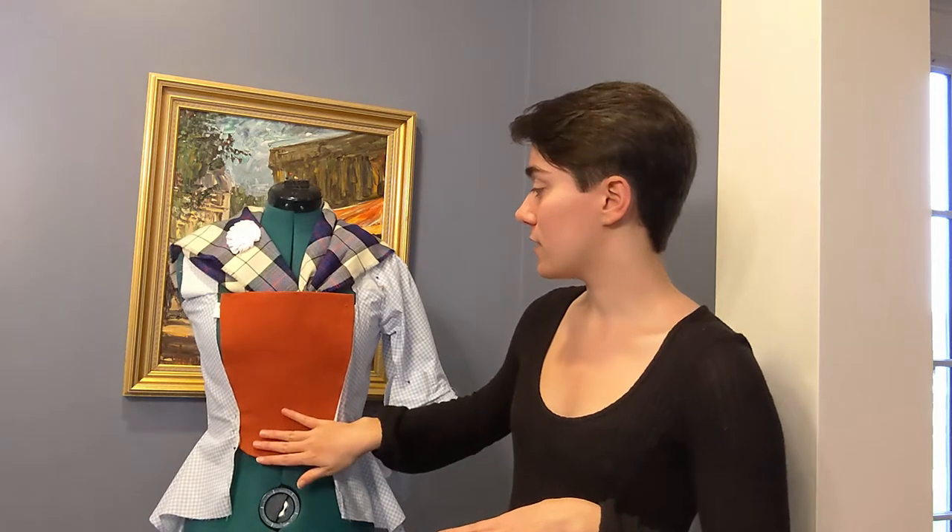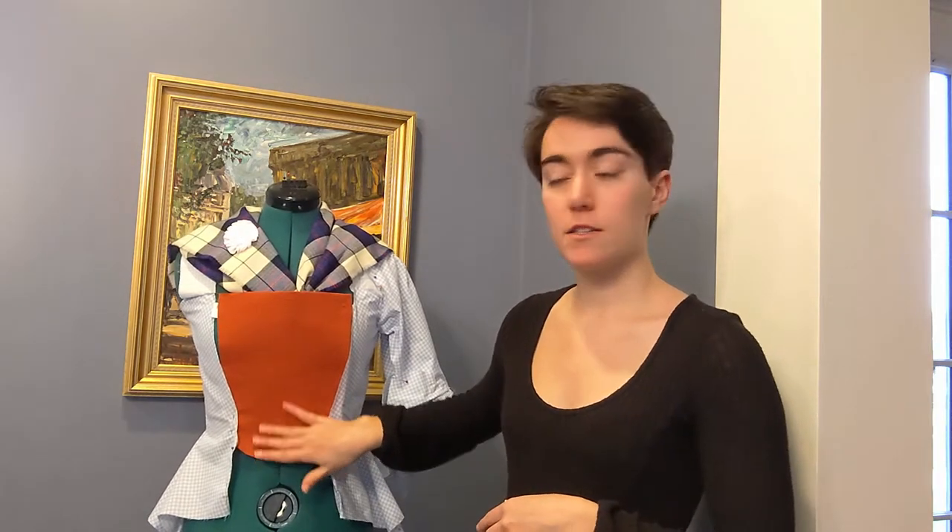My name is Kathleen and today I'm going to be talking about a project I've been working on for a little while, which is a circa 1740s jacket. In terms of materials for this project, I'm using this orange linen blend, and then some cotton scraps for the lining and for patterns.